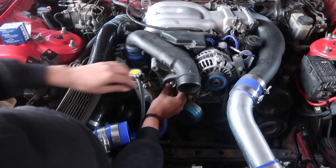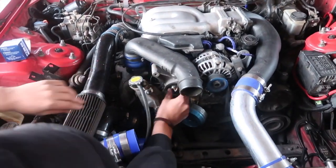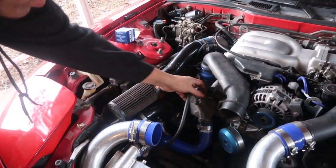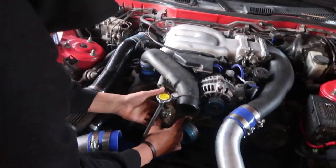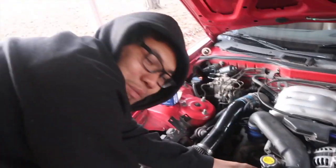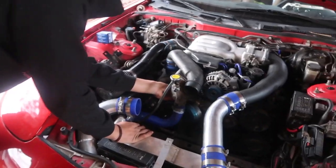Perfect, just like that. We're gonna sleeve it back in here. Make sure you put it in the right way — same way it came out. Then the thermostat housing goes right back on. Re-bolt it back in again. That's how fast you replace a thermostat.